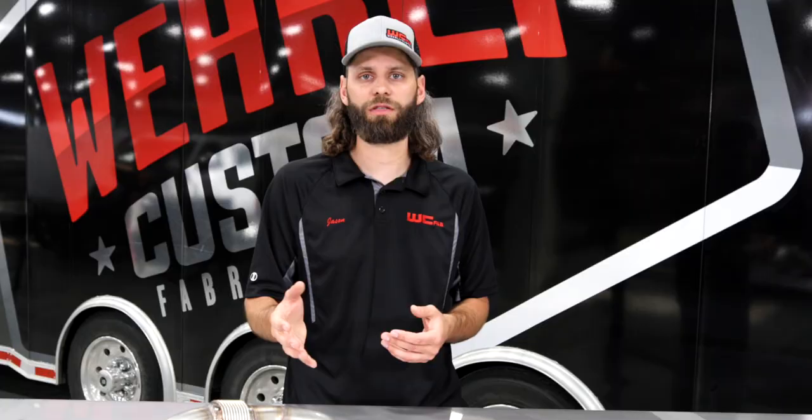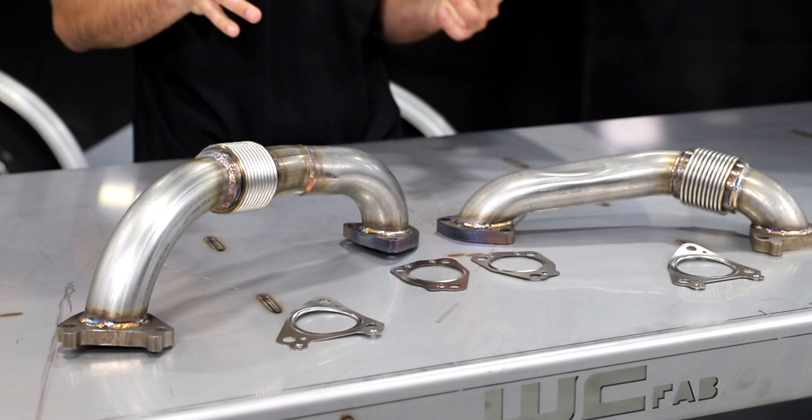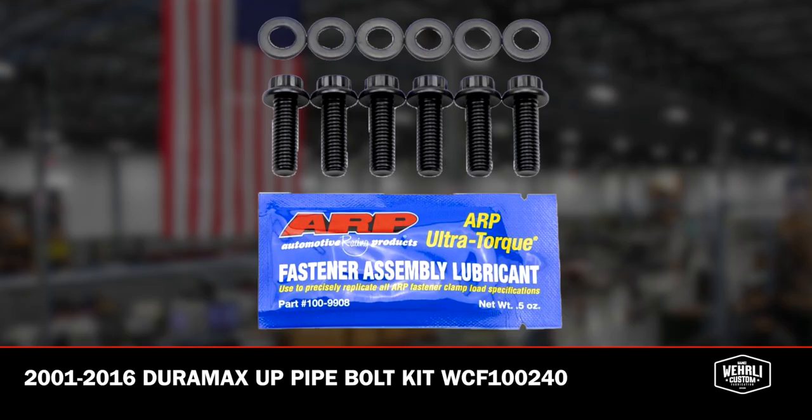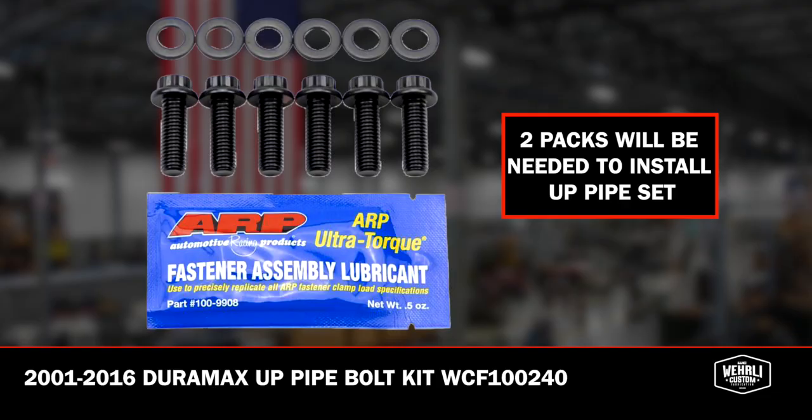Our uppipe kits come standard with new OEM quality gaskets, so you don't have to reuse or worry about sourcing any other components. Additionally, we have our ARP uppipe bolt kits. It's not uncommon to have the OEM bolts either strip out the heads or even break off when removing the OEM uppipes, so the ARP uppipe bolt kit that we offer is a great upgrade to purchase along with the uppipes if you're doing the install.